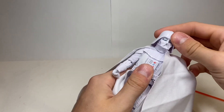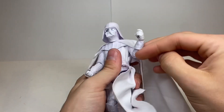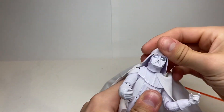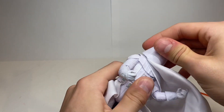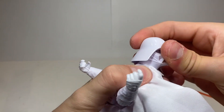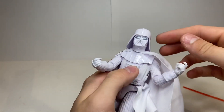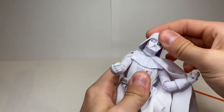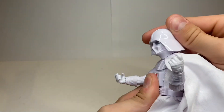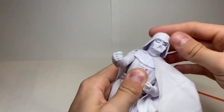The articulation on Vader is the same as the Empire Strikes Back version, but I want to go over it because not everyone may have that figure. The head goes full 360, but that cape does and will get in the way. He does have good tilt movement because it's on a ball joint. The head goes forward that much, back that much, and sides are pretty good. Very good Darth Vader head articulation.